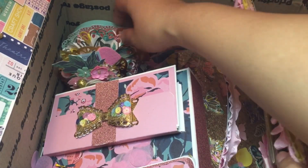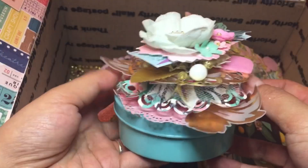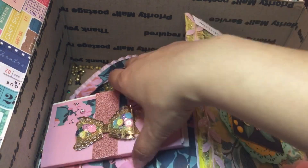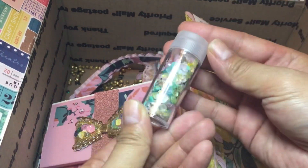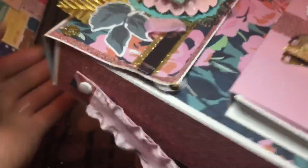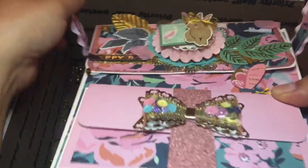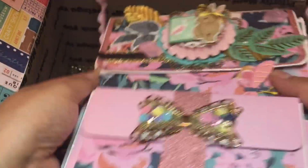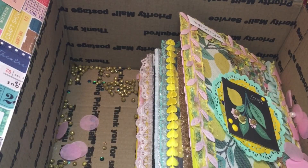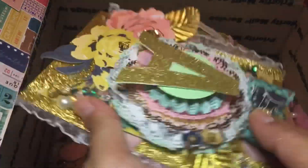Oh my goodness, what did you do? Everything is so pretty - this adorably layered container, look at that! A sequins mix - love! You packed this full, girl! This is gorgeous. Look at this backpack - oh my goodness, so cute! More banner pieces, and this one was tucked away on the side - how cute!